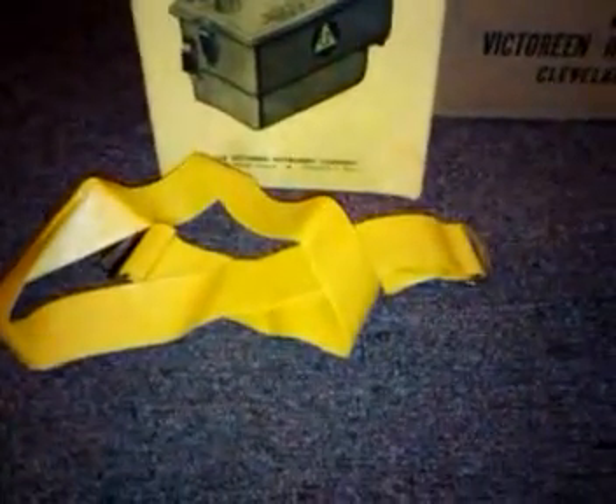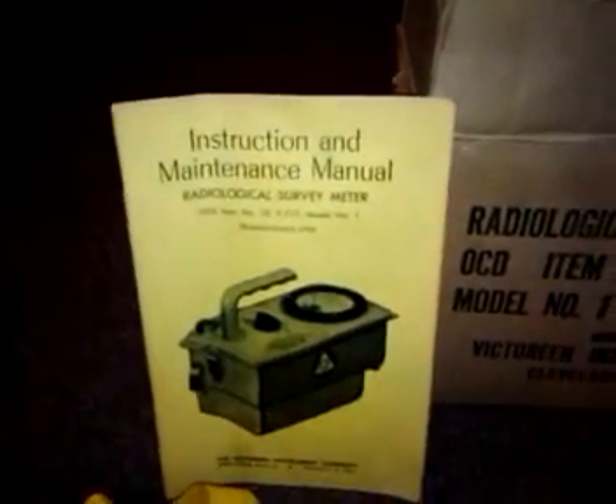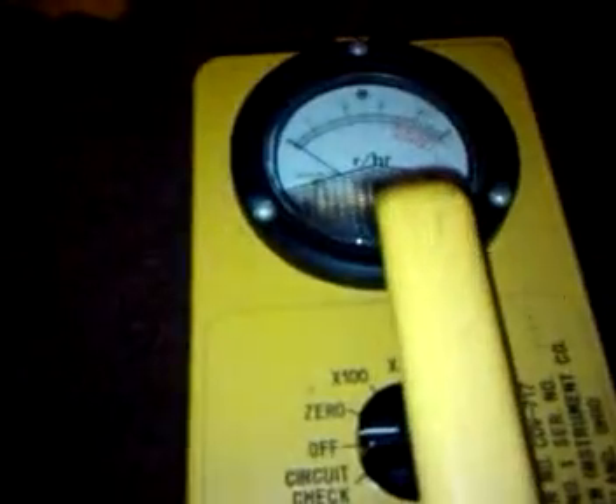In the box came the strap — the original strap that went with it — and two instruction manuals. It even shows manufactured 1964, so I'm going to go ahead and say that this is when this was built.